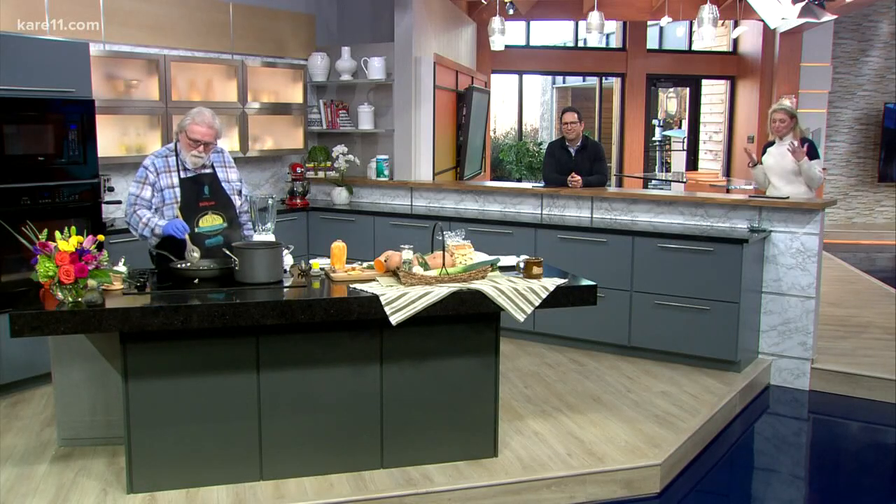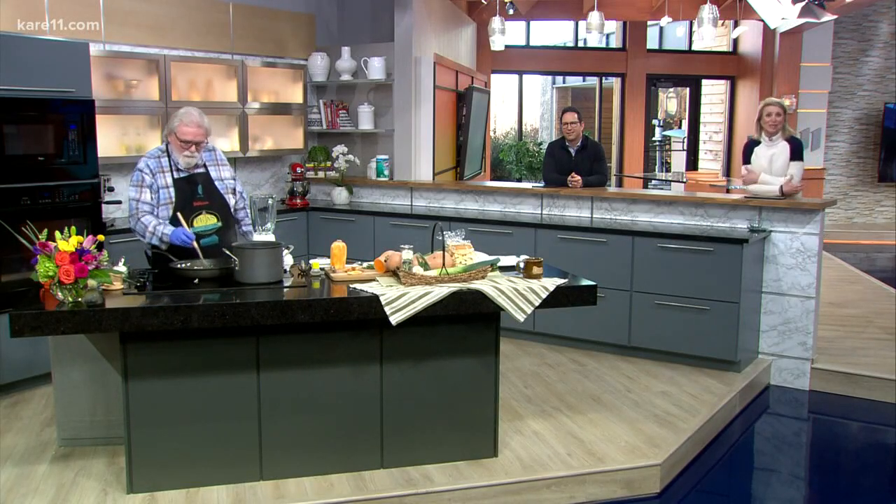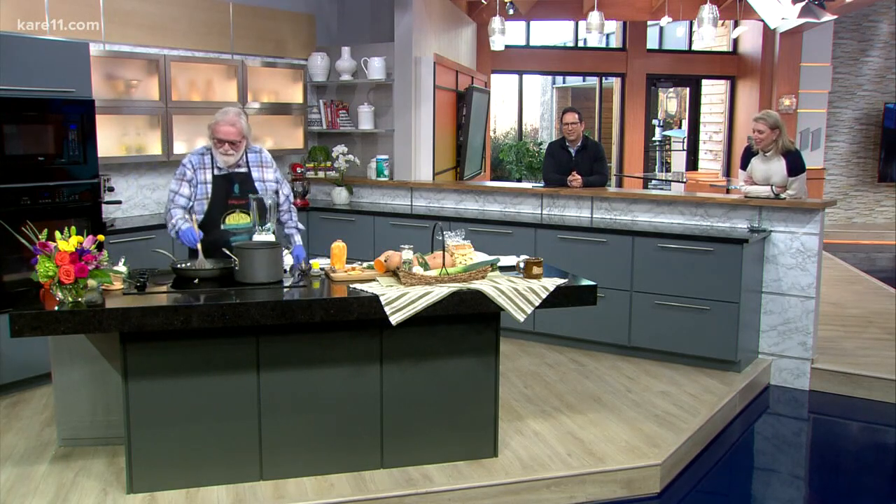We can't have any chefs in our studio, any guests other than doctors. So Bob is our chef today. Bob, what are you making?